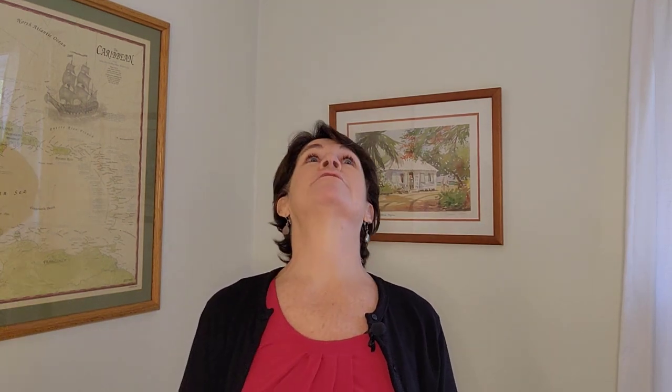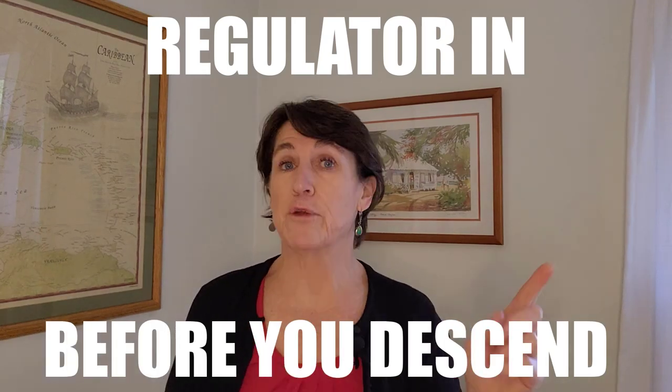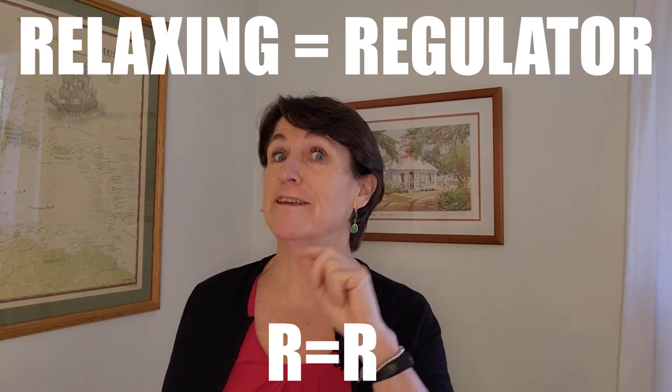The next mistake is related to the previous one with your snorkel. You're on the surface, nice and relaxed, waiting for people or waiting for the dive boat to pick you up. Snorkel in your mouth, you lay back — and your head goes back along with the snorkel. Next thing you know you're coughing and spitting with water in your mouth. If you lay back before or after your dive, make sure it's the regulator in your mouth, not your snorkel. And just remember: relaxing equals regulator — R equals R.